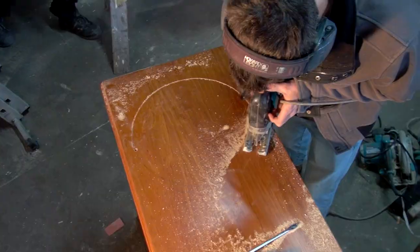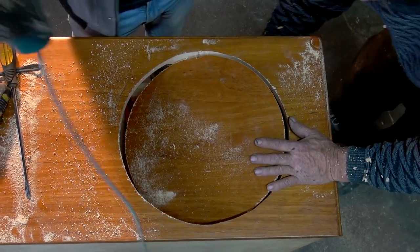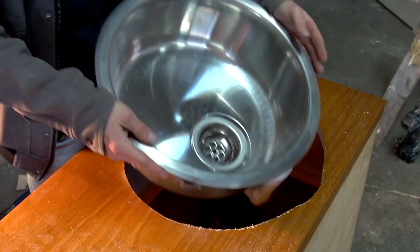Next we used a jigsaw to cut out holes for the sinks, careful to follow the correct lines. As you go, it's always a good idea to check the hole to make sure that you've made it the correct size.